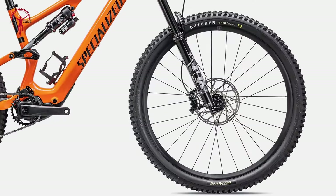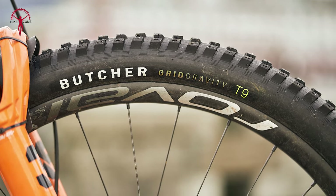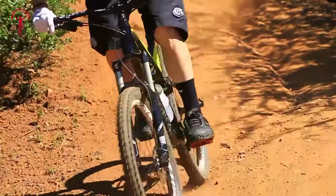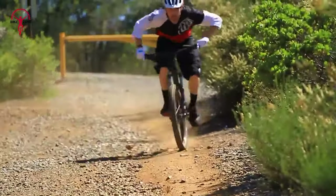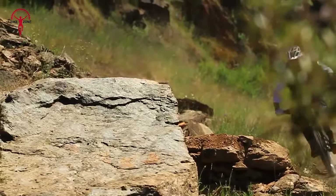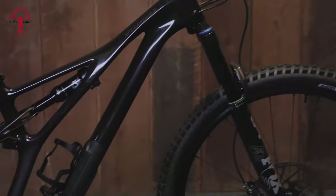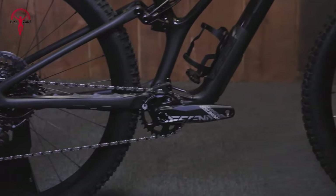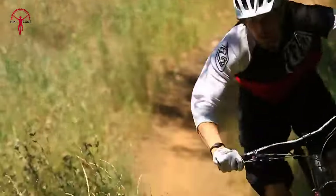The tire setup on the Stumpjumper EVO is equally impressive. It comes standard with Specialized Butcher and Eliminator tires, featuring Grid Trail Gripton T9 Compound for the Butcher and T7 Compound for the Eliminator. Both are tubeless ready and measure 29 by 2.3 inches, ensuring formidable grip and excellent durability. The tubeless ready rims and tires enhance performance by providing better traction and reducing the likelihood of punctures, making the Stumpjumper EVO excel in both agility and stability.